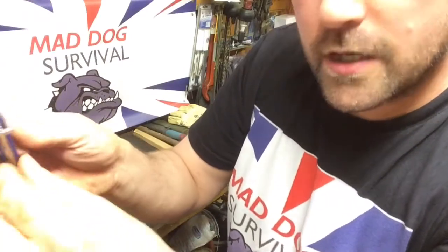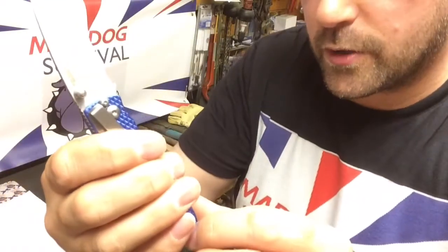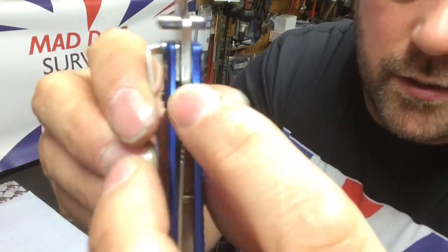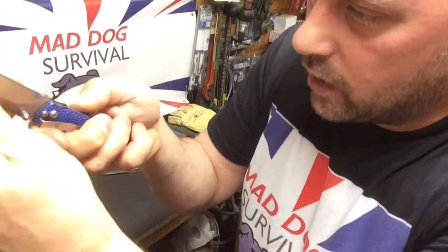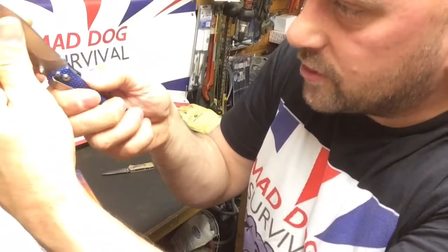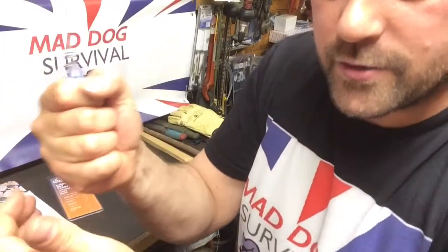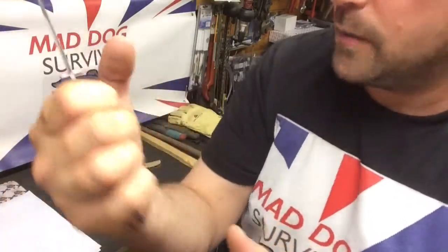The opening action is quite smooth — a nice positive lock. Trying to get this in shot here: the area where the liner lock actually engages the back of the blade, the machining there is quite rough. I'd want to see that more nicely finished because that's obviously the most important bit — it stops it closing on your knuckles.